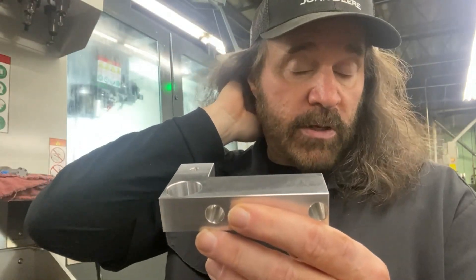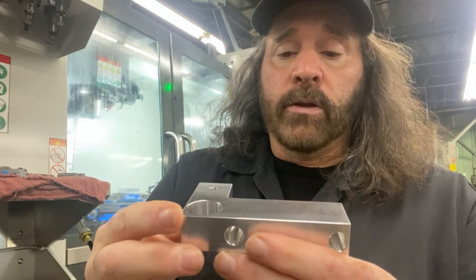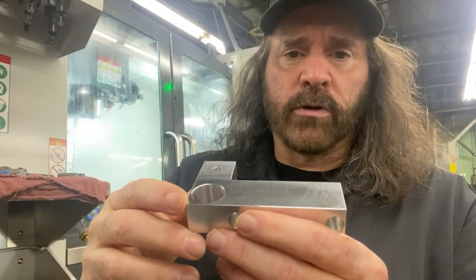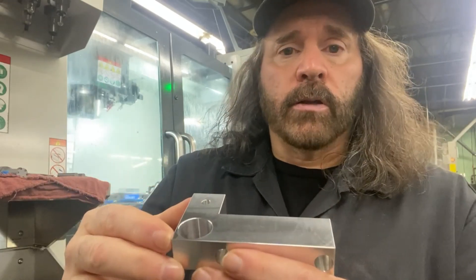It's not real hard, it's fairly simple. This is on a Haas mill — I don't know if it'll be the same for other machines like Mazak or whatever. Okay, let's get started.